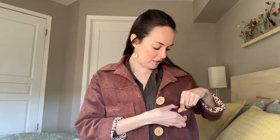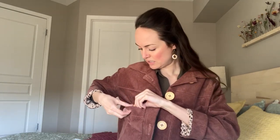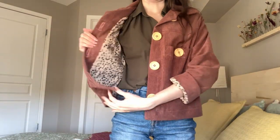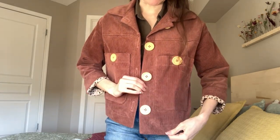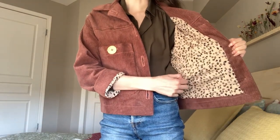I could have made the sleeves a little bit longer for myself, but I generally just wear them rolled up and it works out fine. I did the option for these patch pockets — they also have a flat pockets variation. I chose some nice big natural wood buttons. Just some nice pinkish-brown corduroy for this, and then I did a rayon fabric for the lining.